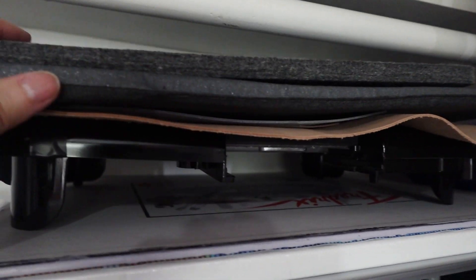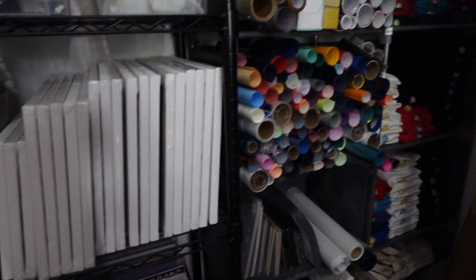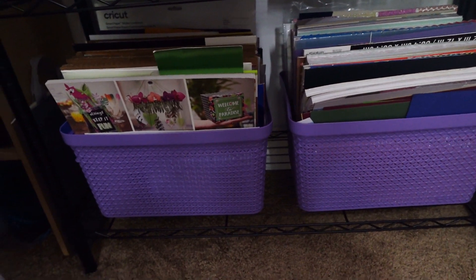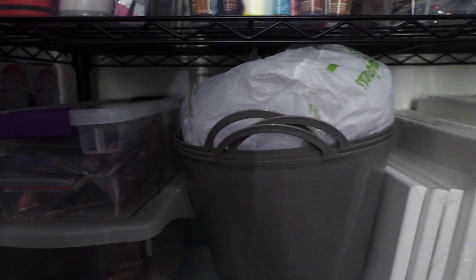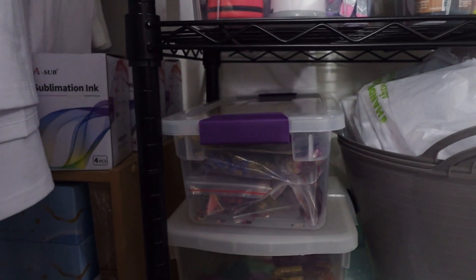There is some HTV Ront sublimation HTV that I have yet to use. Up here I have some blank flat canvases, gift bags, and canvas bags. Above that I have a couple of big canvases, my griddle on top, and pressing mats — just out of the way. I moved my cardstock packs down here — they were at the top of my unit over there but I wasn't getting to them as often. Up here I have more blank canvases, and in this bucket I have more sublimation blanks, some polyester fabric, and embellishments.